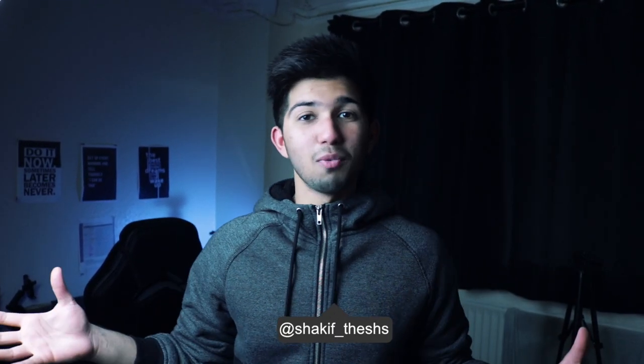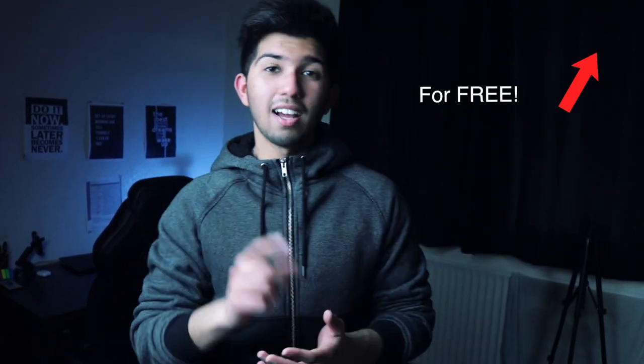Hey guys, welcome to the best abs workout at home. This workout is bodyweight only. This is day five of the entire transformation series. You might be thinking, 'Hey Keith, there's already a video for day five.' Yeah, that's the shoulder workout, and after that you have to follow this abs workout video. If you haven't checked that video, it'll be in the i-button — click it and watch it, or find the link in the description.